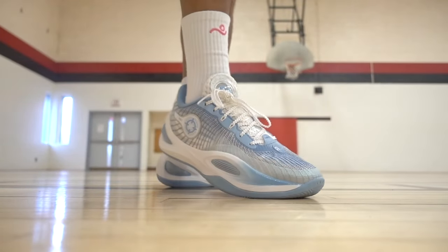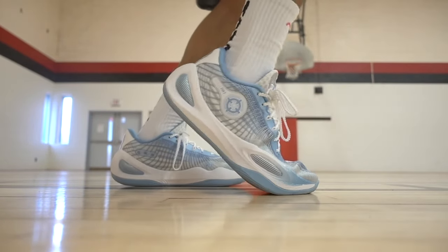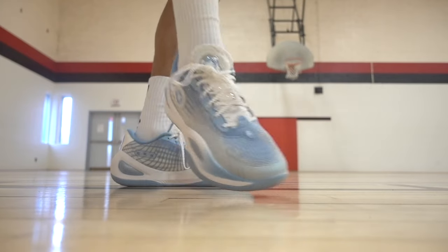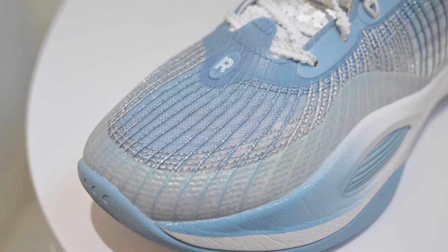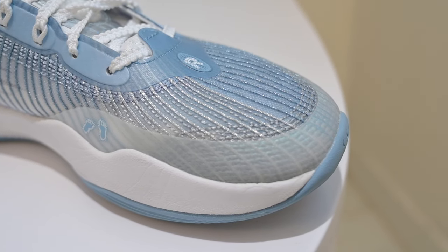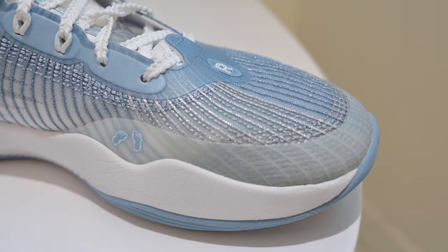Moving along to the materials, I thought they were great to play in. No break-in time needed and I didn't have any issues with pain or discomfort. The Cocoon-inspired design with all the threads helped in making the shoes much more supportive, and the fused materials in the high-wear areas really helped with the durability of them as well.